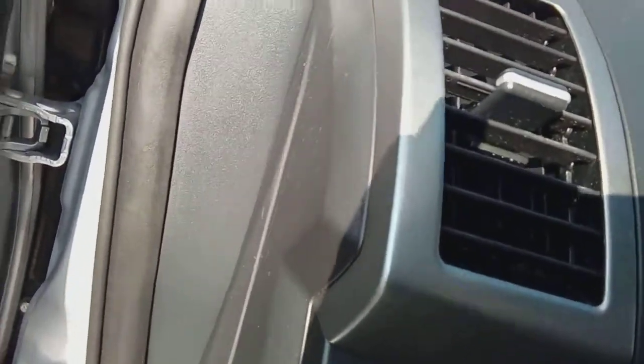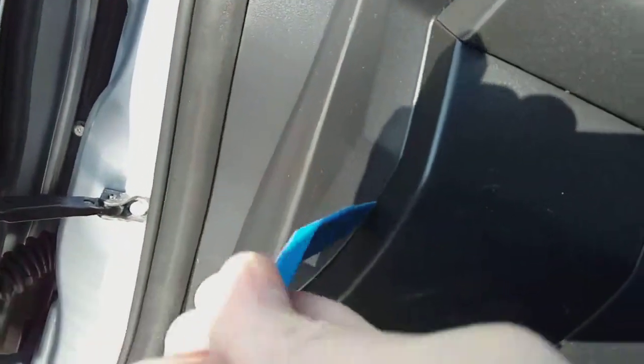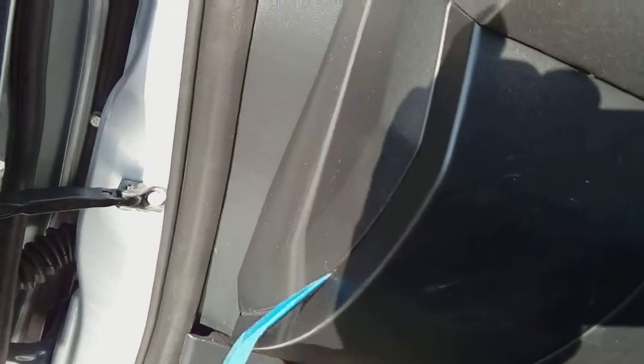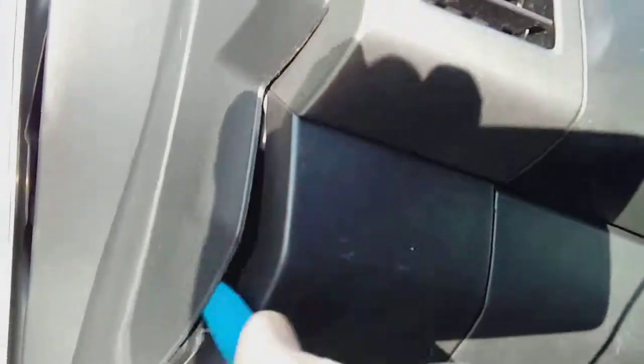When you get to this corner, feed the cable behind the airbag. You can pull the airbag forward a little bit just to tuck the cable behind it — it's not a problem. Next, we're coming down to the side panel and we're going to pop that off using our trim removal tool. Some of these can be tight, some loose. Pull the rubber trim away, pop your tool underneath and just pop it up.